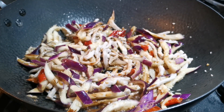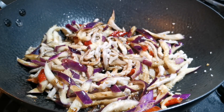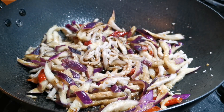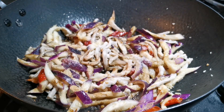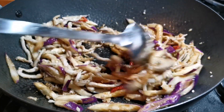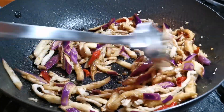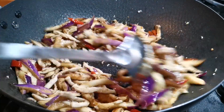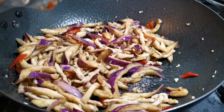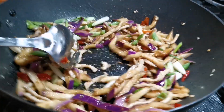For seasoning, I'm adding about 1 tablespoon of soy sauce, a few drops of black vinegar since the eggplants already absorbed some white vinegar, and there's also sourness from the pickled peppers as well. Also, 1½ tablespoons of sugar to balance the sourness. Stir-fry everything well for about a minute. Add the scallions toward the end, and that's it.